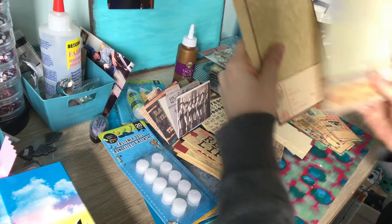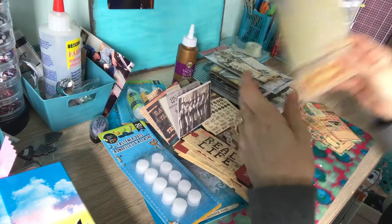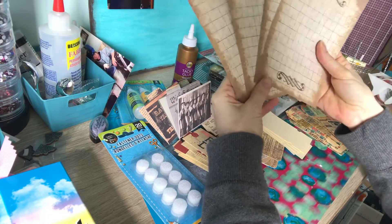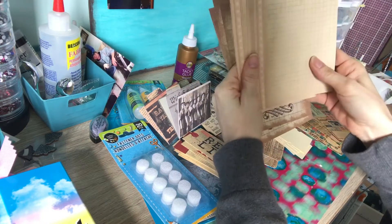And some more journaling cards to put in your little journal. And some more journaling cards — double-sided. I think these ones are too — yeah, these ones are double-sided with graph.